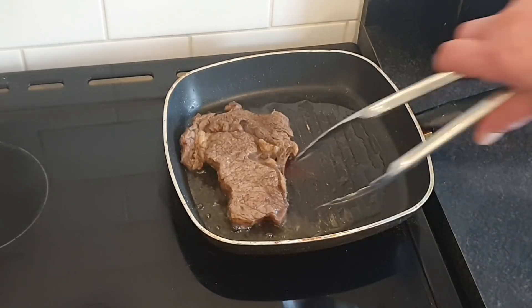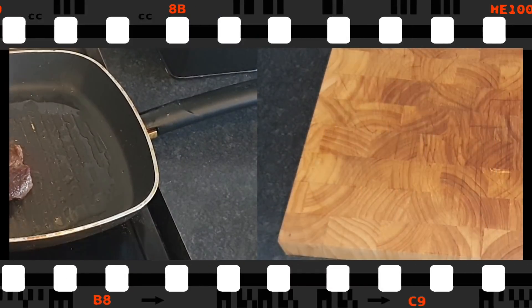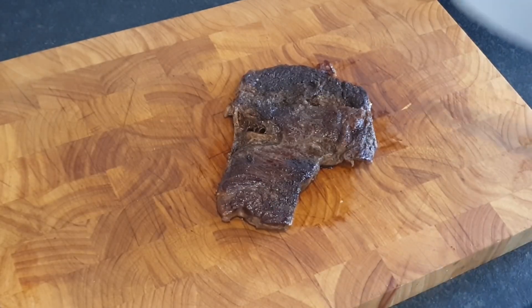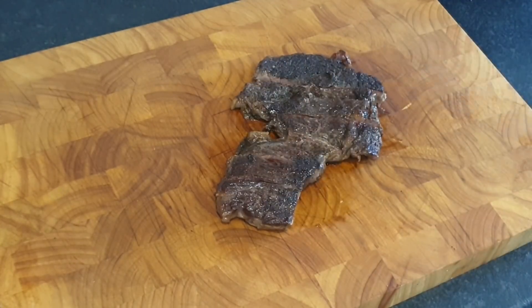Let's jump in for round number two — that's a decent crust. One minute this side because that's all it needs. There is our steak — steamed for ten minutes, then seared, kind of like a reverse sear. And actually by the look of it right now, looks like I've completely and utterly fucking destroyed it, which I probably have. But we'll still leave this for five minutes before we do anything with it.